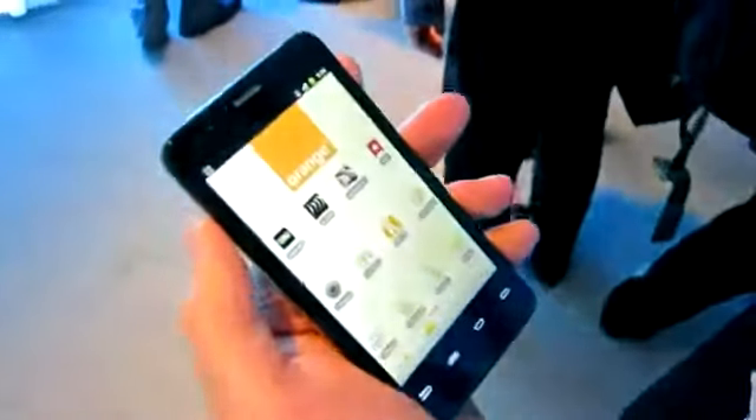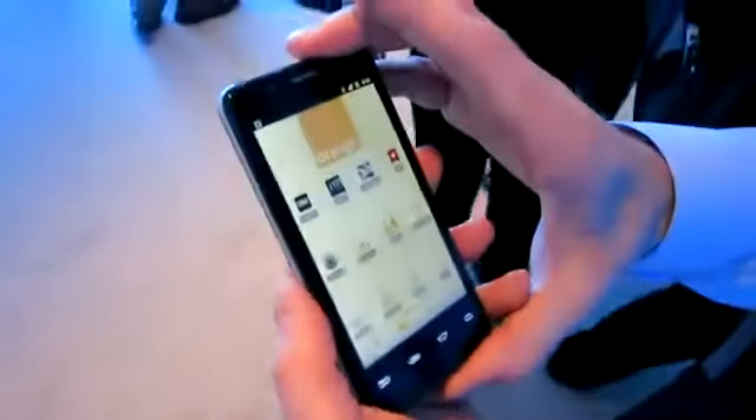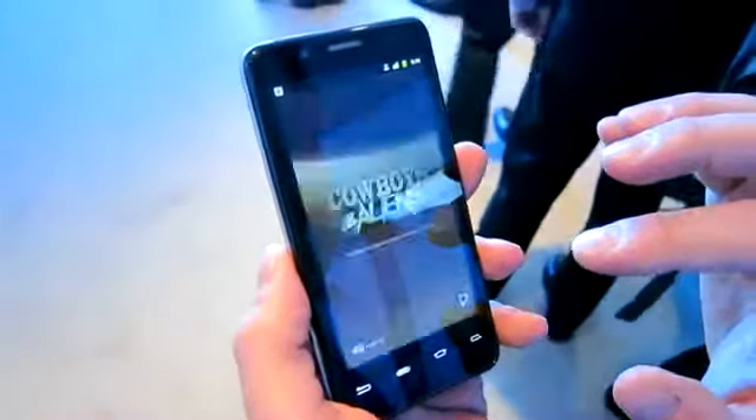As I said earlier, the other thing that we focused on with this device is the graphics capability. Let me show you real quick what the HD playback looks like on this device.